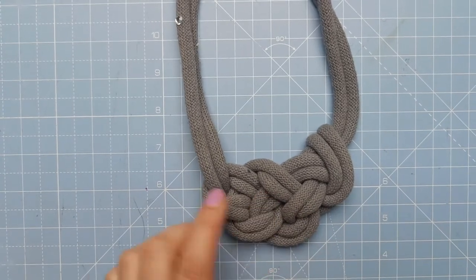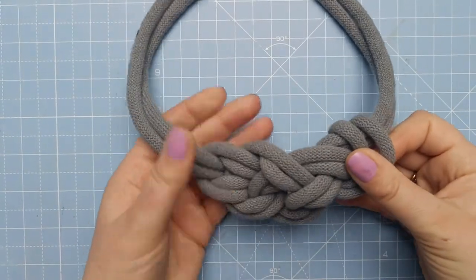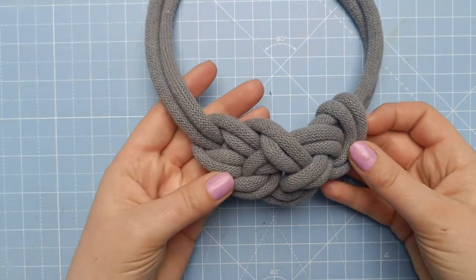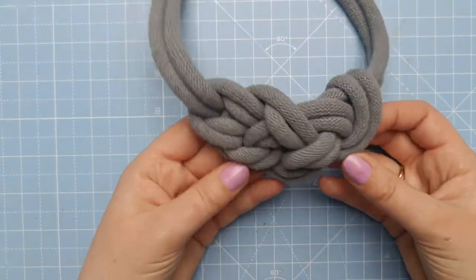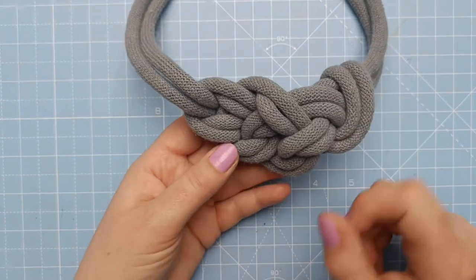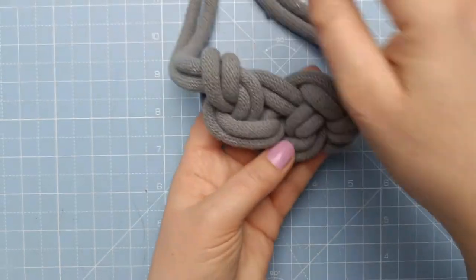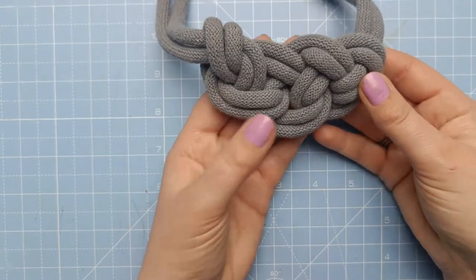Hello, so this is the amnesia knot. I named it shortly after I created it because I seem to struggle quite a lot with teaching it and I forget how to make it quite a lot, but once you've got it, it is quite easy. It's a bit random, it's not 100% symmetrical — that's worth noting — and it looks nice on both sides.